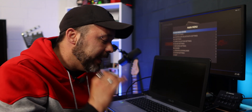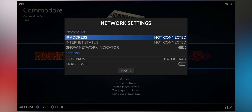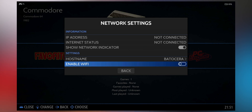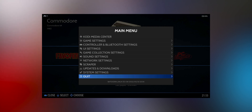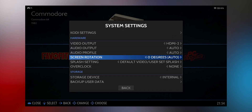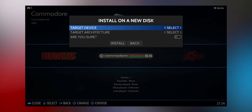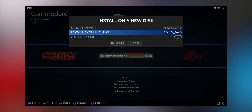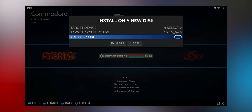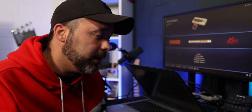To install Batocera onto the internal hard drive of your PC, you first need to be connected to the internet, either via ethernet cable or Wi-Fi. Click into the start menu, go to Network Settings, enable Wi-Fi, and save your connection. If Batocera doesn't pick up your Wi-Fi right away, restart the system by pressing Start, then Quit, then Restart System. Once you have internet, go to System Settings, scroll down to Storage, and click Install on a New Disk. Select your hard drive as the target device and change the Target Architecture to x86-64. Confirm Yes, then click Install. When done, remove the USB drive and restart — it will boot directly into Batocera.